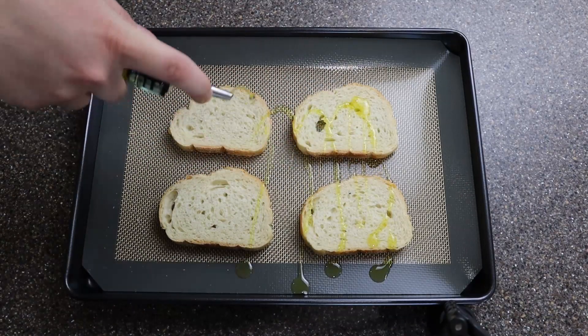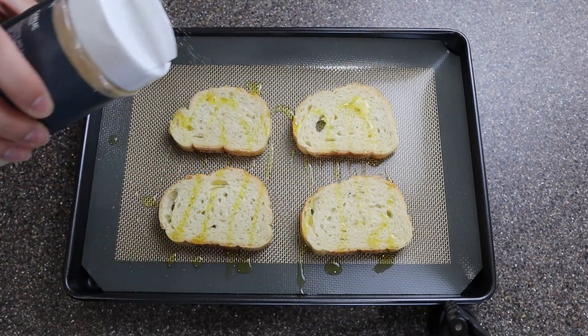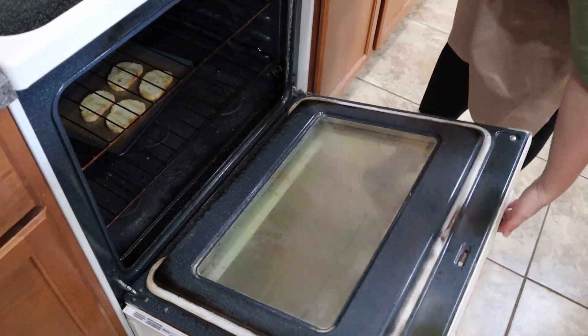Now this is totally optional, but we decided to do a cute little toast with the soup. I just bought a sliced Italian loaf at the store, drizzled them with olive oil and garlic powder, and put it in the oven at 400 degrees for about 10 minutes.